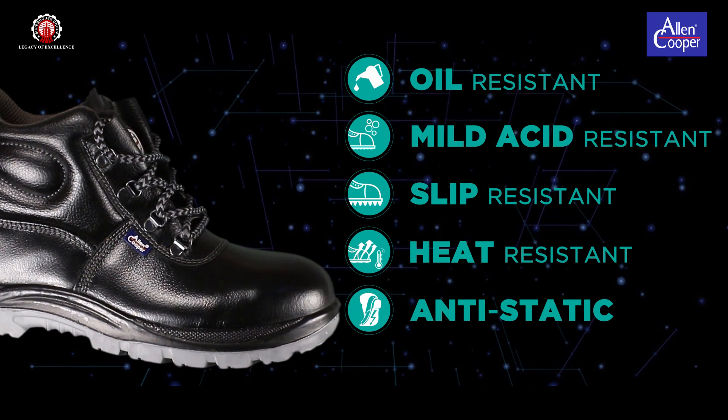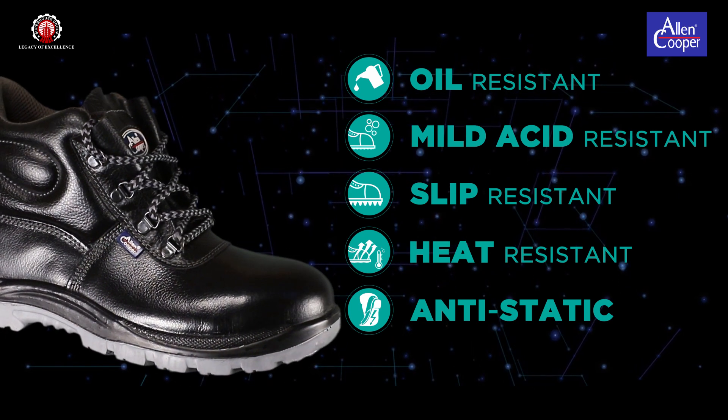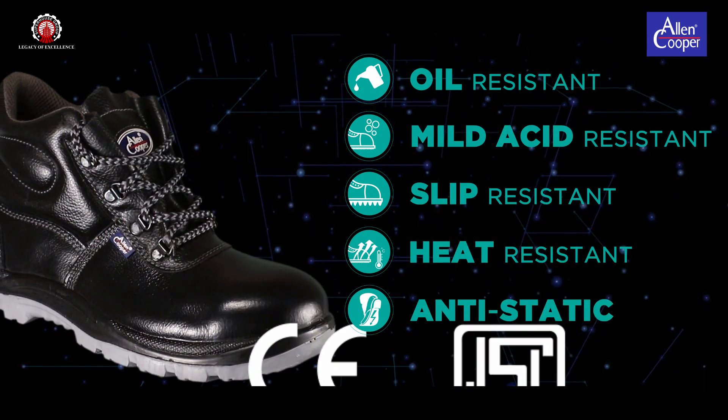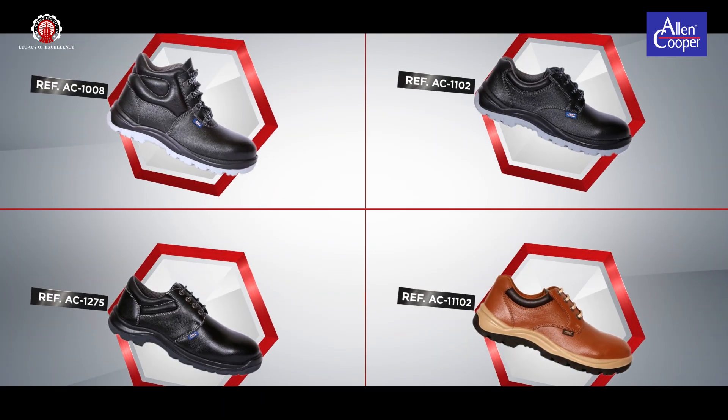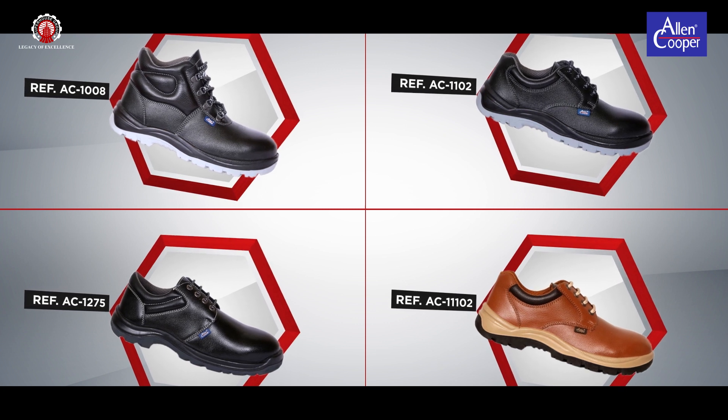Anti-static, 100 kilo ohms to 1000 mega ohms. CE and ISI marked. Basic CV's Product Range.